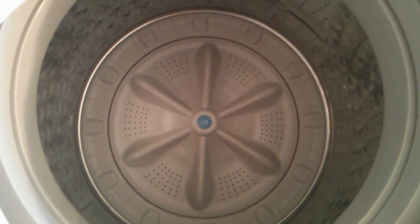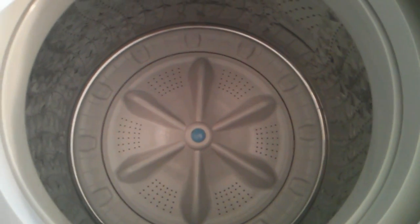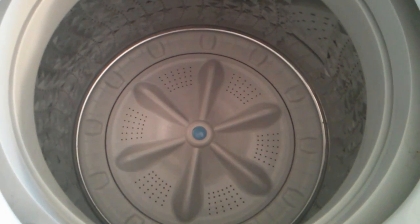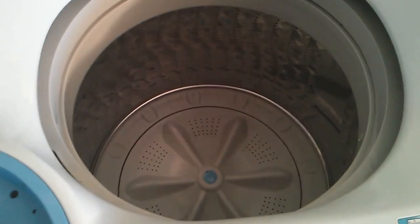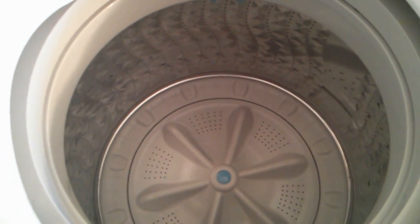Here's how it is on the inside. You can see there's no central agitator, so it will be a little gentler on your clothes, and also it gives you a lot more room, especially when you're doing things like pillows, comforters, things like that. And just more room for bigger loads.